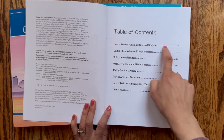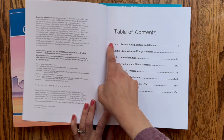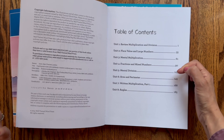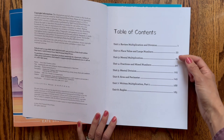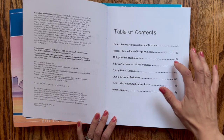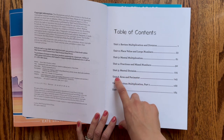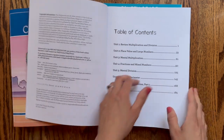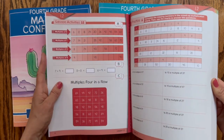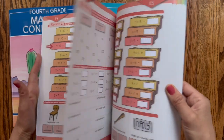Unit one is pretty much review of third grade Math with Confidence, so no worries if your child has forgotten some math facts — this will cover where they left off. Then we have place value in larger numbers. Grade four is going to take skills learned last year and teach how to apply multiplication and division toward larger numbers. Then we'll have mental multiplication — Kate does an amazing job teaching mental math. Then fractions and mixed numbers, mental division, area and perimeter, written multiplication part one, and angles. I'm going to page through until we get to unit two.